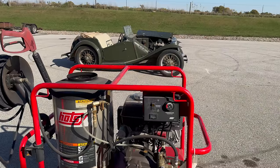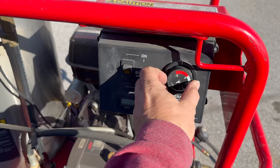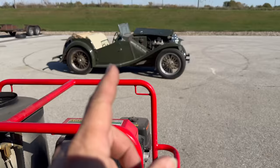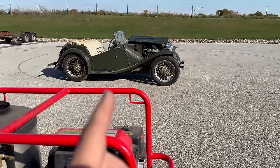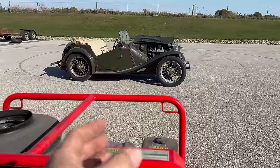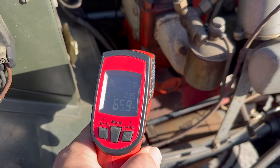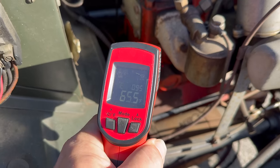The next thing I'm going to use is heat. I'm going to use my heated power washer — it can go up to 240 degrees but I'll leave it at about 180. We'll bring the engine up to operating temperature, which is 160 to 200 degrees, and hopefully that thermal expansion and contraction will break those pistons free. I'll be using my heat gun to measure the engine — currently it is at 66 degrees Fahrenheit. Let's get it up closer to 200.